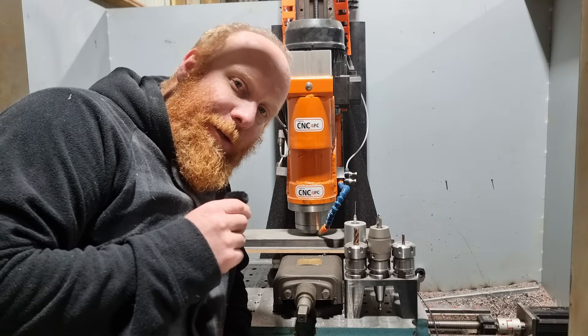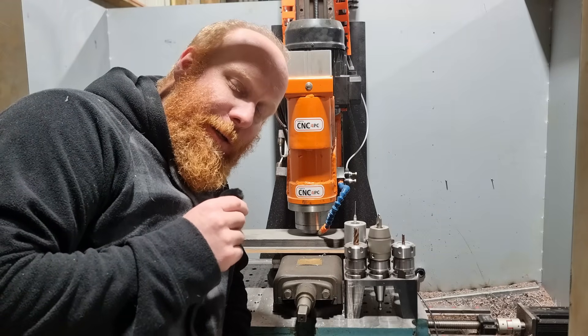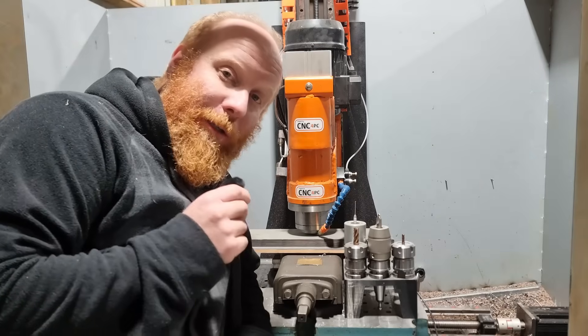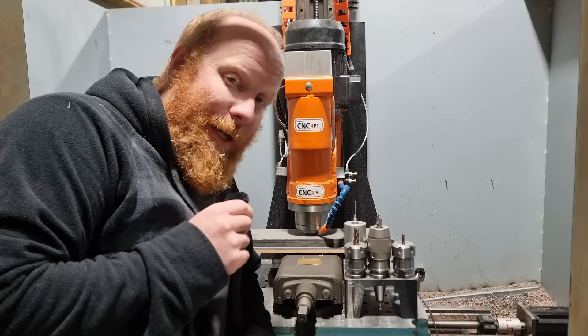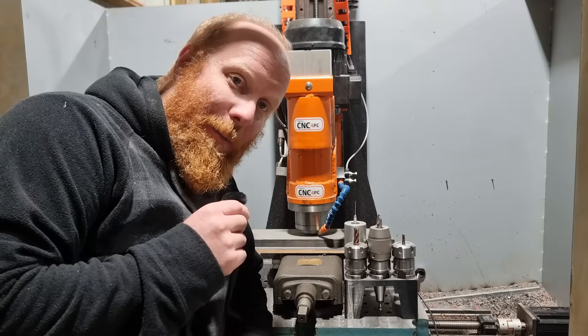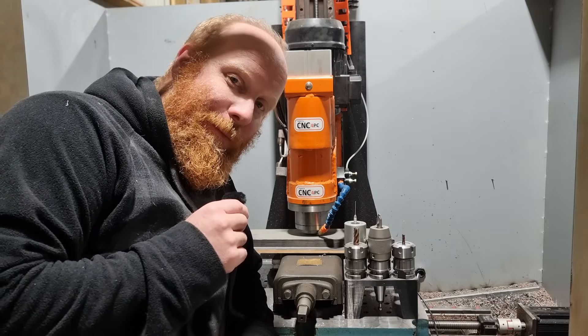So there you have it. With that new information, I hope that's helped you out and you can go build your own CNC machine at home. As you can see, I've built my mill and it works — there are more videos to come so make sure you subscribe. Leave a comment below and let me know what you're going to build.